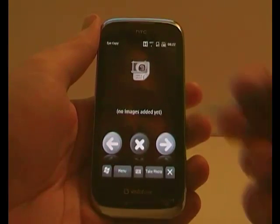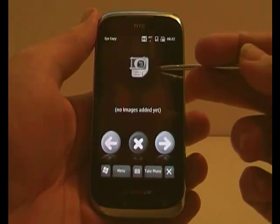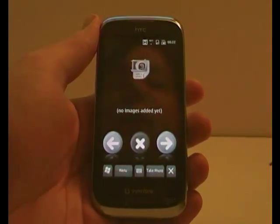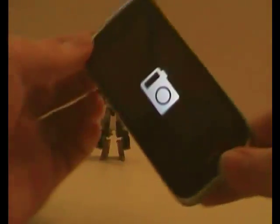So you can take photos by either clicking on the icon there, which says in small writing 'take a photo', or the soft key down here. This takes you straight into your camera app.